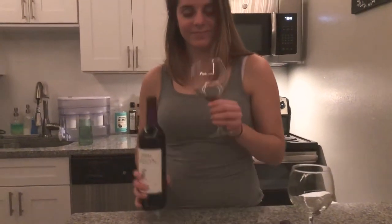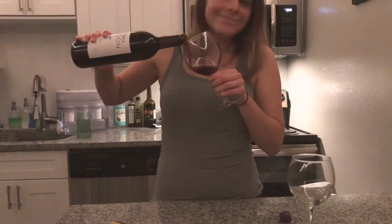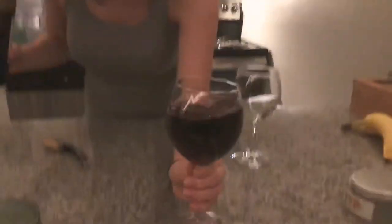You can pour me a glass. For $4, I'm surprised — it's actually pretty good. I feel like more low, you can do cheap though. Whoa, whoa, whoa. I cannot drink that. Have a good day.